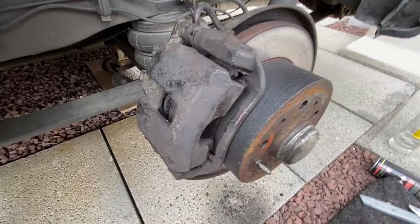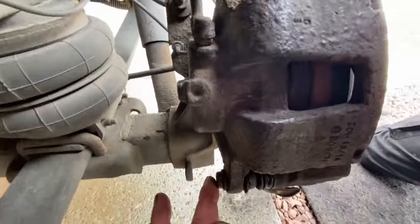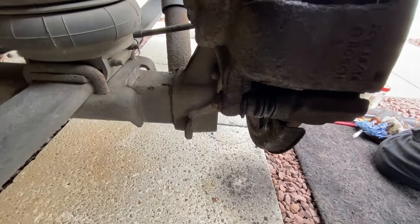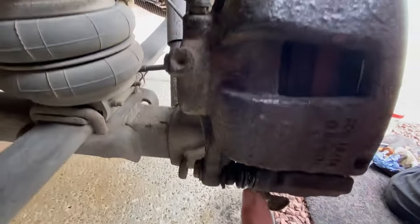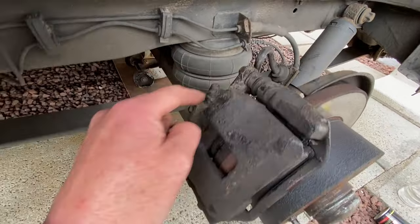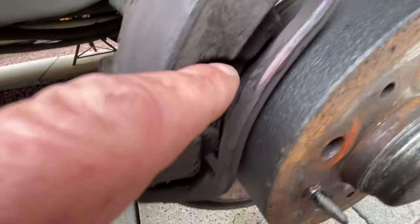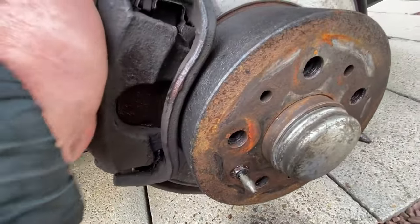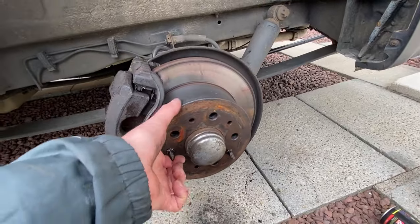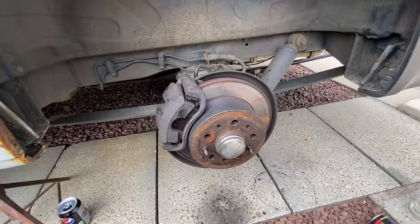So I've reassembled everything. Put the brakes back on, carrier's back on. Check the sliders for movement — a bit of copper grease in there. Copper grease at the bottom of the pads and on the back of the pads. Just a little bit of movement there. I'm going to do the other side and then adjust the cable and see if it's any better.